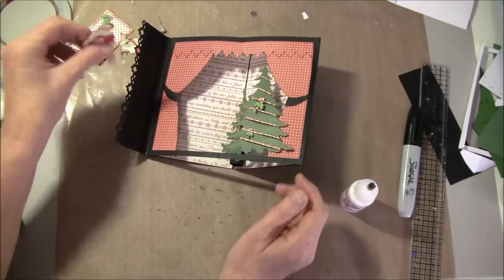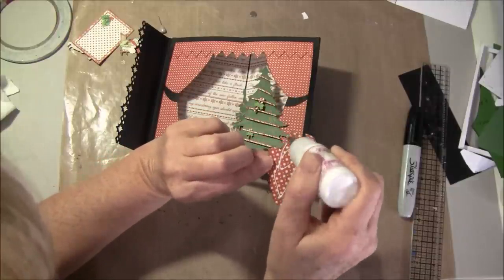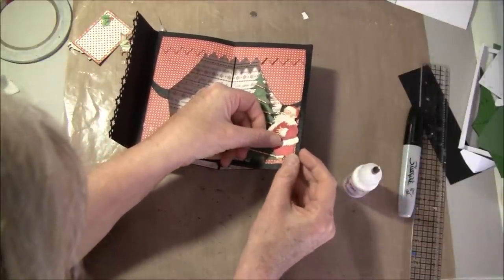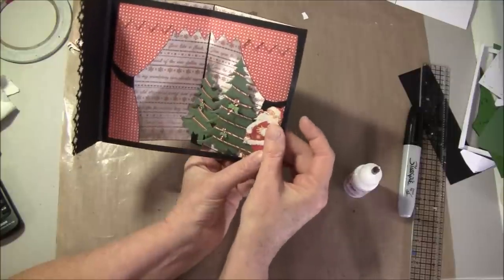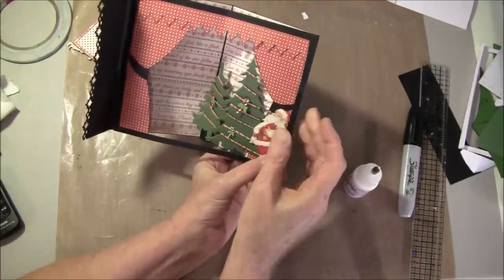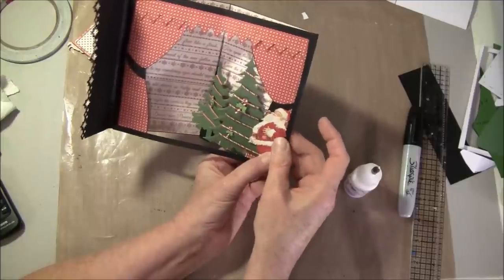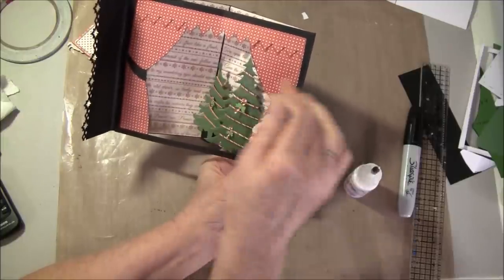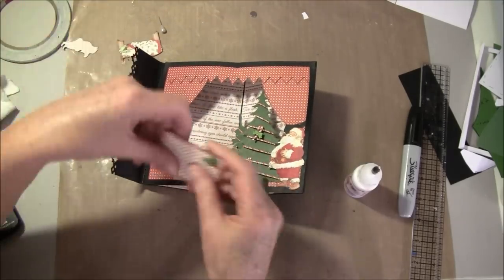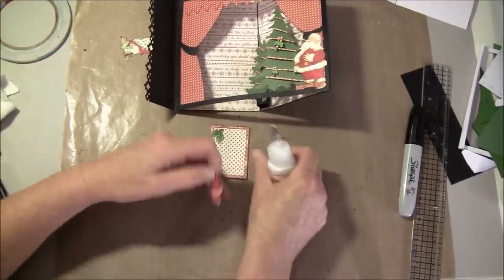Then we can take this Santa — I think he was from the twelve by twelve paper — and glue him all the way down. These cards are a bit of work, and it's a present in itself. But you can make it really easy and not put so much work in it — maybe use some of the cutouts and banners. It's just me that likes to put a bit of work into the projects I make.